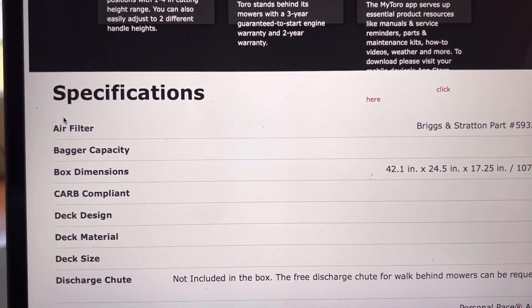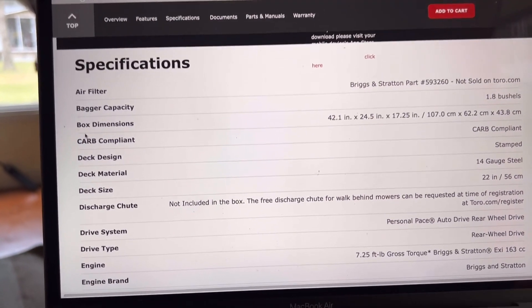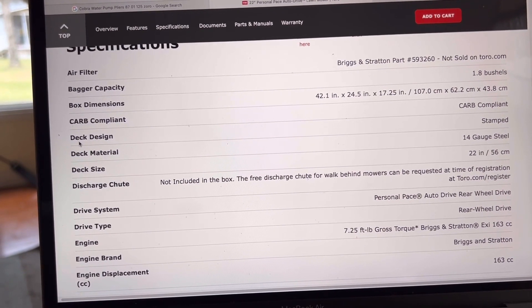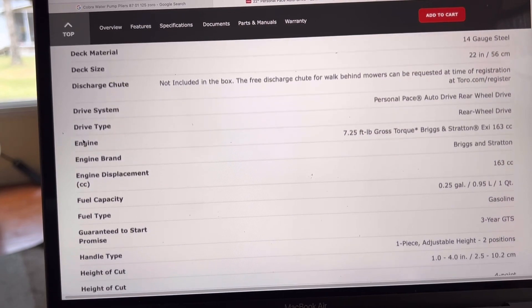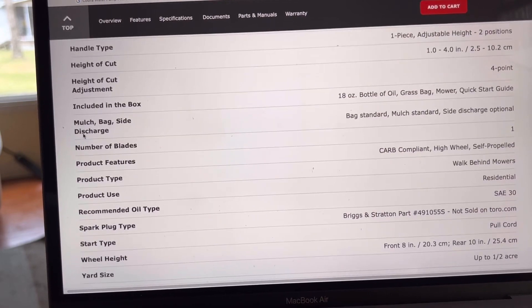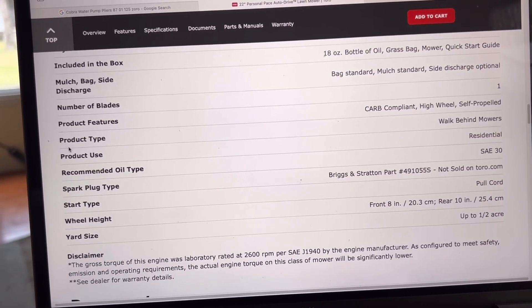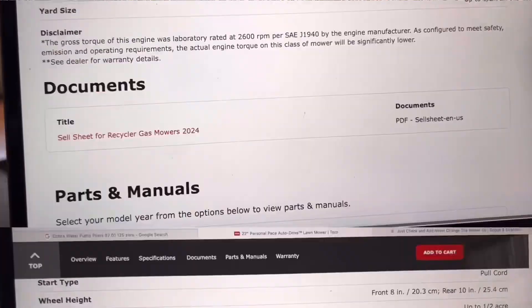The specs on the motor and the mower — there are the specs if somebody's interested in that. It did come with the mulch bag. It takes, let's say, $30. That's what we got — let's go back to the video.